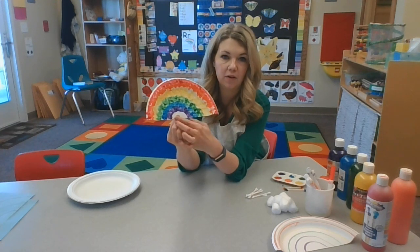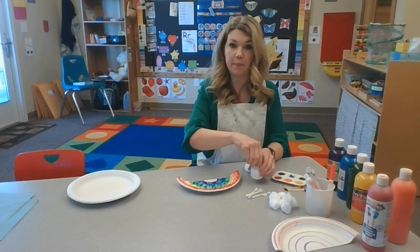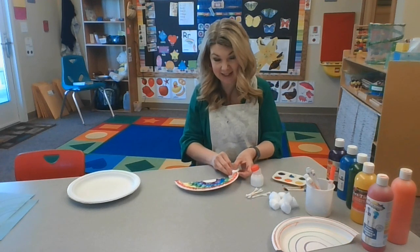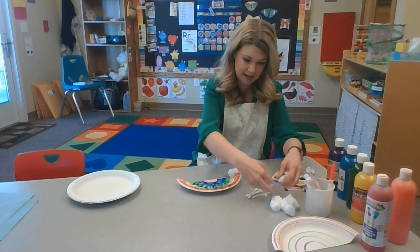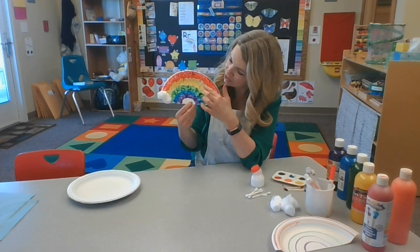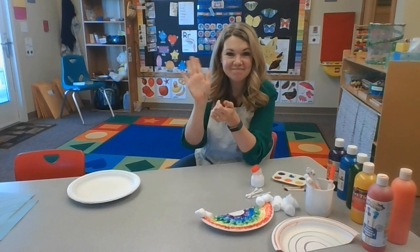Grownups, you can cut out that part if you want, or leave it so they can hold it. Rainbows usually show up when it's raining and there are clouds. If you want, take some cotton balls and put them at the bottom of your rainbow on the red, orange, and yellow parts so it looks like clouds. So there is my rainbow with some clouds — red, orange, yellow, green, blue, and purple. Join me in the next video and we'll say goodbye and talk a little bit more about rainbows. Bye, my friends!